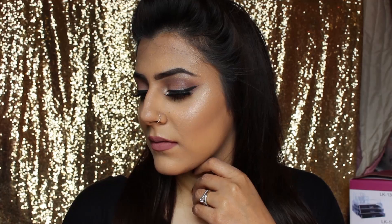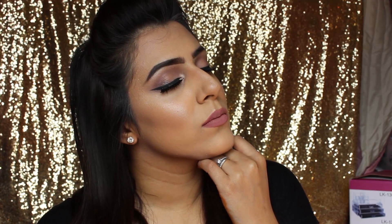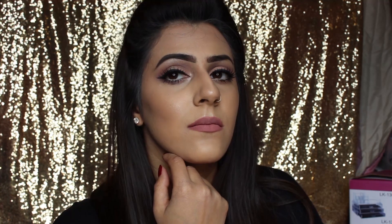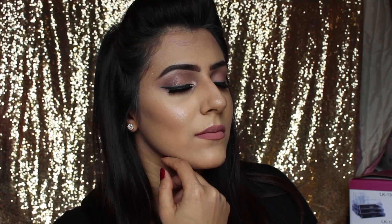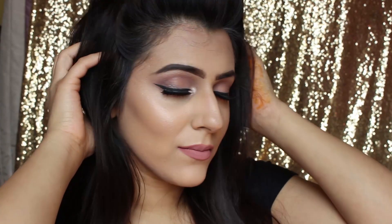So guys, that's the final look! I hope you enjoyed this tutorial — just something quite simple on the eyes with a wing liner. As you all know I don't really do wing liner much, but I hope you enjoyed this. Don't forget to hit like, don't forget to subscribe, and don't forget to share this. Follow me on my social media — Instagram and Snapchat — links will be down below. Hope you have a lovely day, take care, bye!